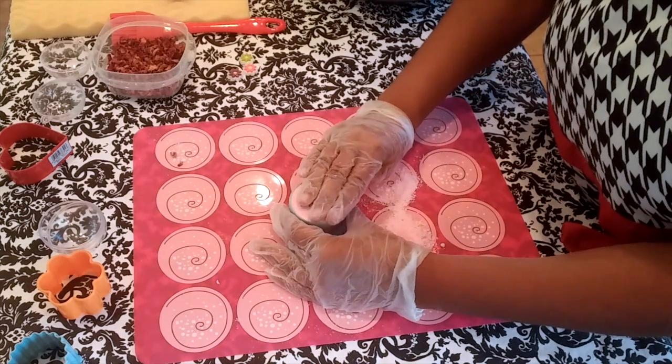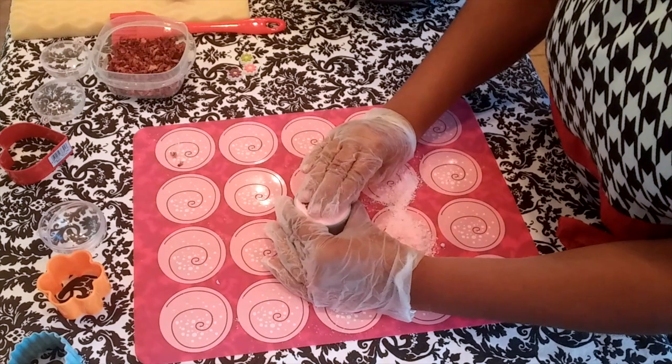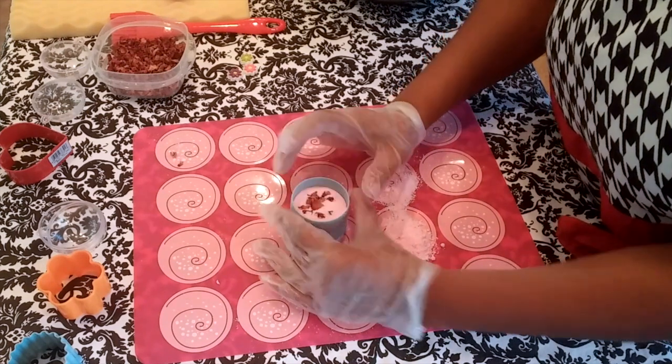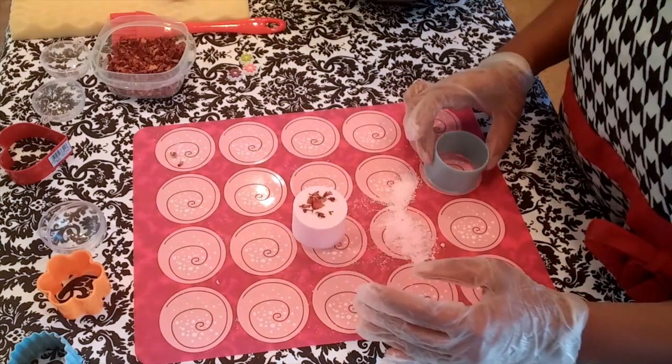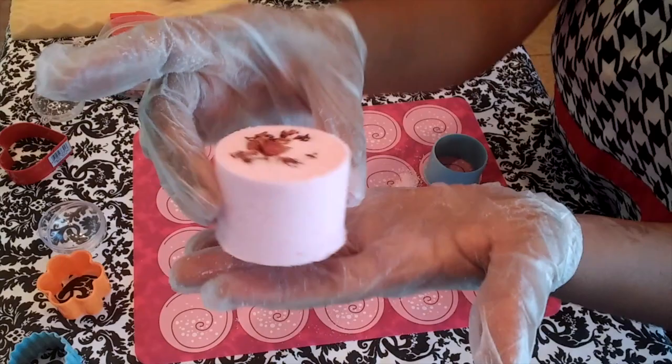You gently press down and you'll feel the pressure being released from the bath bomb. You can lightly lift up the cookie cutter while you're pressing. There you have it — a perfect bath bomb.